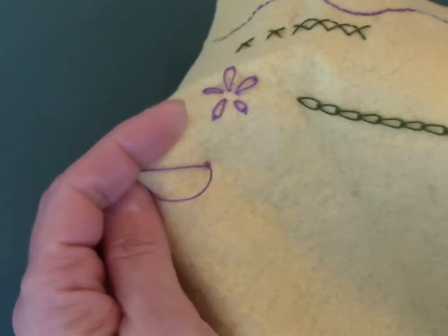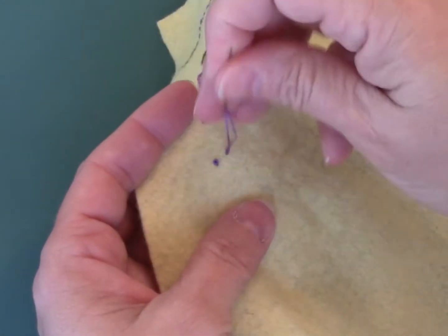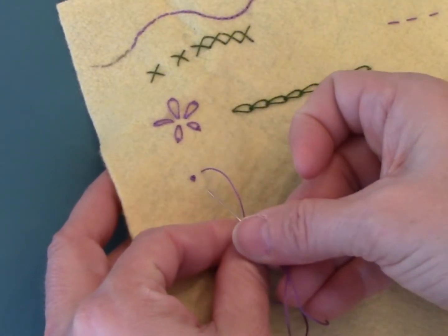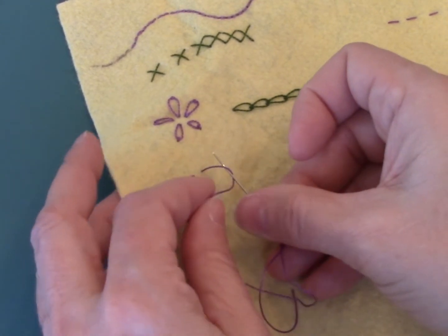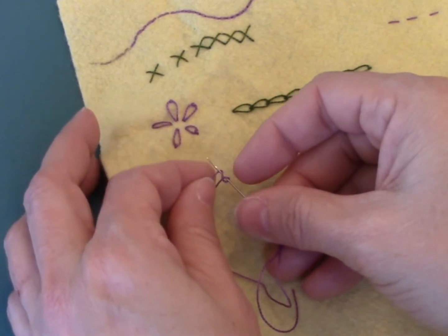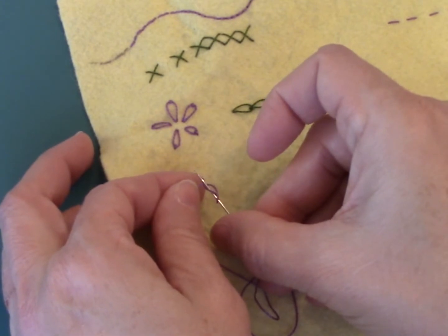I'm going to hold onto that while I pull it down. Let me do that again: I'm bringing it up where I want my knot, I'm holding my thread, bringing the needle down from left to right under the thread, then bringing the thread over the top of the needle and then back under it — and there's my figure eight.